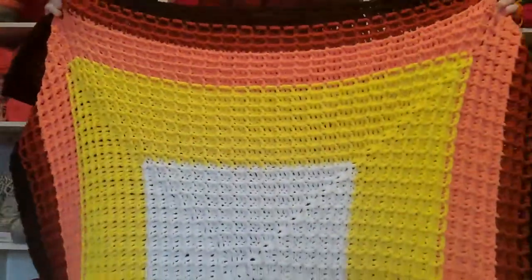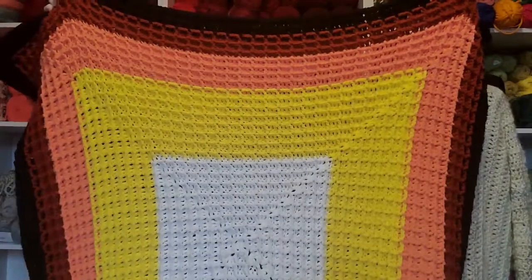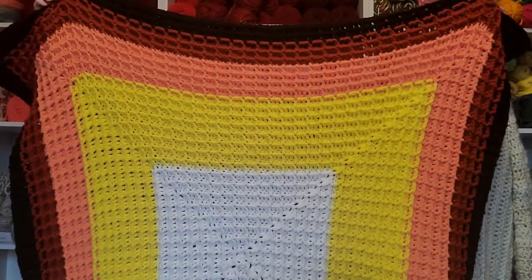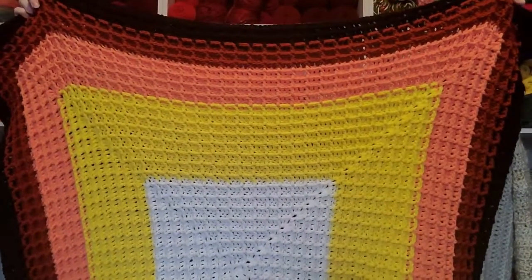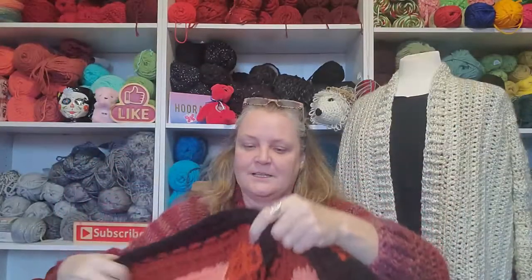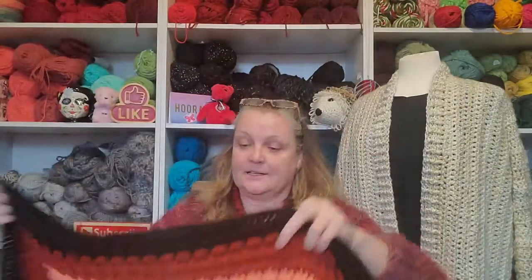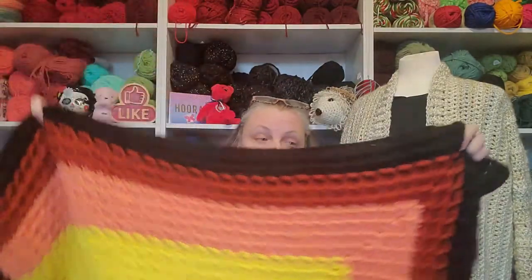Oh, here it is. See it? I can't see if you can see it, but I think you can. Okay, so it's done. Wow, that was a feat for me. Oh my god. But it's finished and I don't have to look at it anymore.